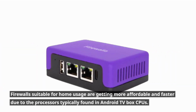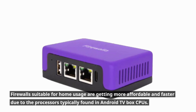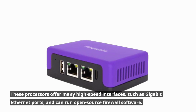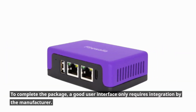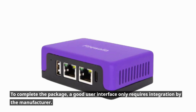Firewalls suitable for home usage are getting more affordable and faster due to the processors typically found in Android TV box CPUs. These processors offer many high-speed interfaces such as Gigabit Ethernet ports and can run open-source firewall software. To complete the package, a good user interface only requires integration by the manufacturer.